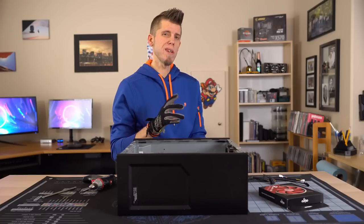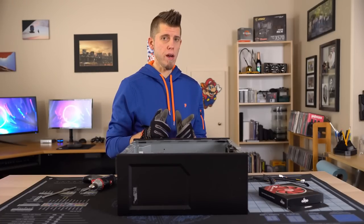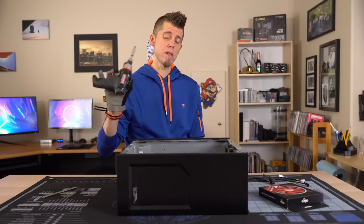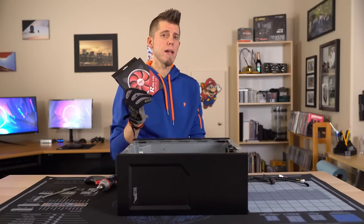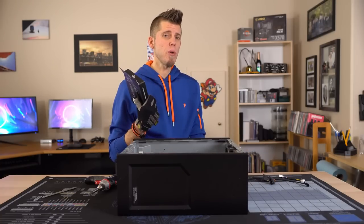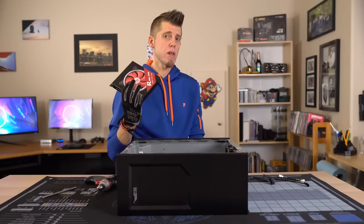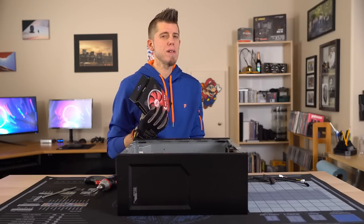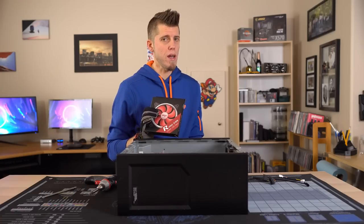Now we're to the point where we need to deal with all of our changes. I'm going to start with the front fan. All we need is a screwdriver and obviously a fan. As I said in the fan mod video, I prefer a 140mm fan optimized for airflow. I'm going to be using this iGo fan because it looks all right, has decent airflow, it's cheap, and it's also pretty quiet.